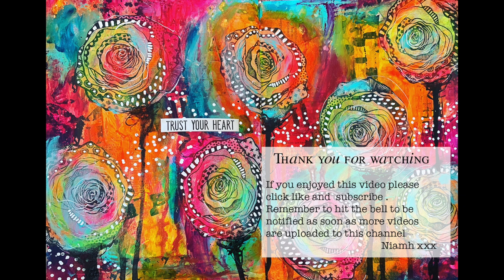Thank you so much for watching this very long video. I really hope you enjoy it and take some things away from it. Please check out the links below to the Stencil Girl products and blog page where you'll find all the links to the stencils. Until next time, bye for now!